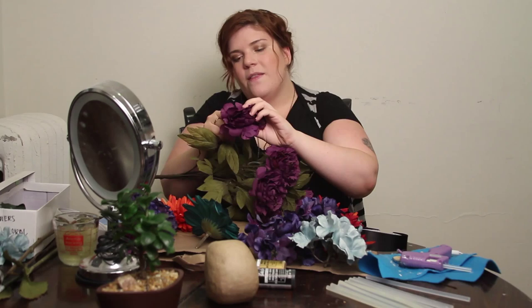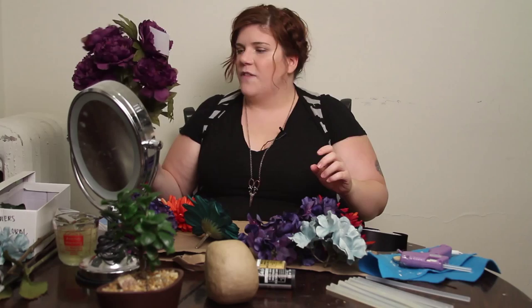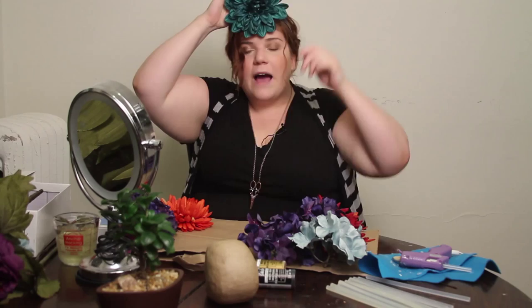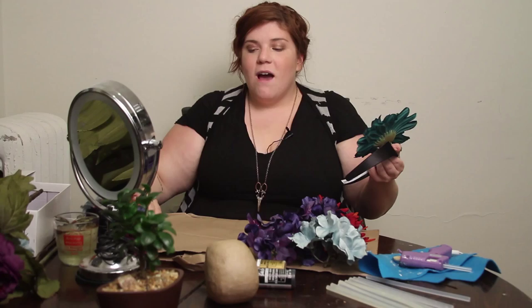Now we're going to place the things on our headband. The headband is going to sit like this, like a regular headband, and the flowers — just one — is going to sit like this. We also are doing something kind of neat today and including a tchotchke. Because this is autumnal, we're going to add a skull to it.